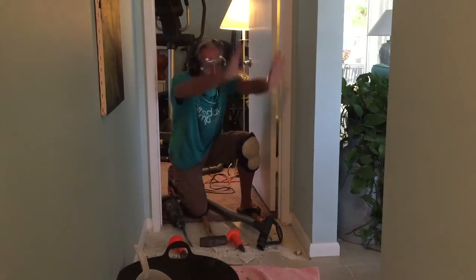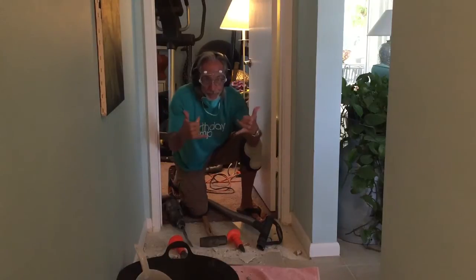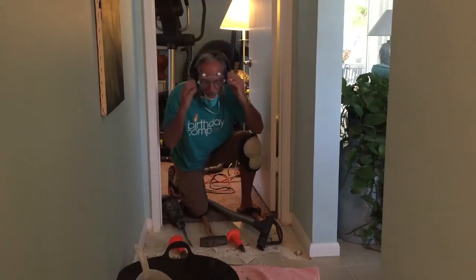Next we're going to mask everything off with visqueen so that all the dust doesn't go into the other part of the house. Never did it before — well, I did a little spot — but I'm going to do this whole hallway. All right, here we go.